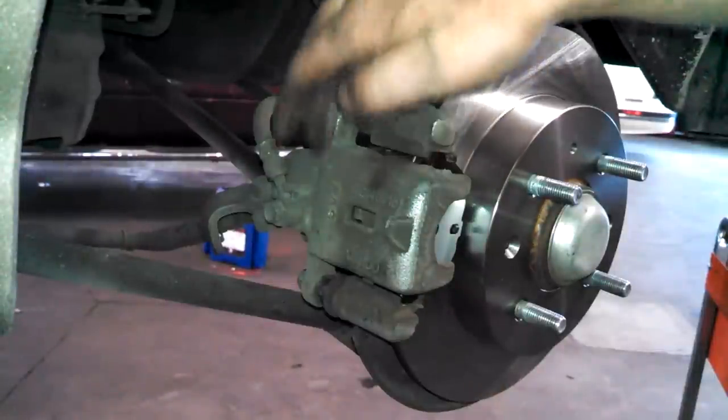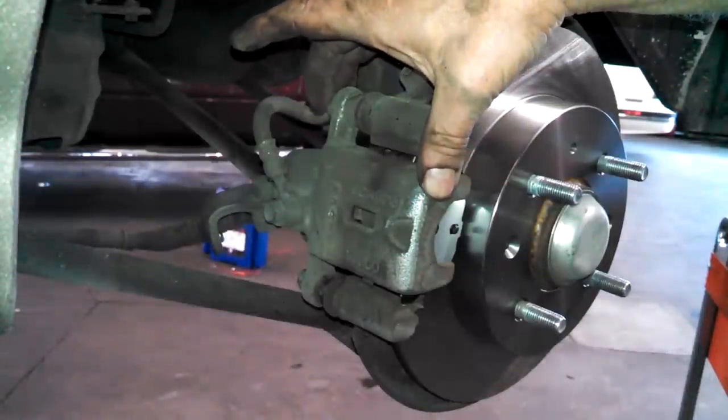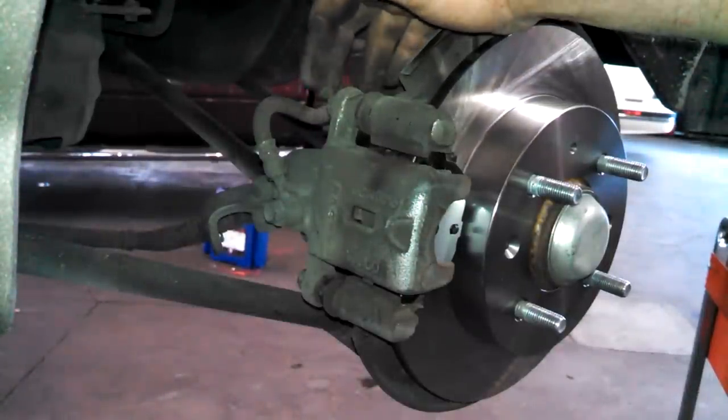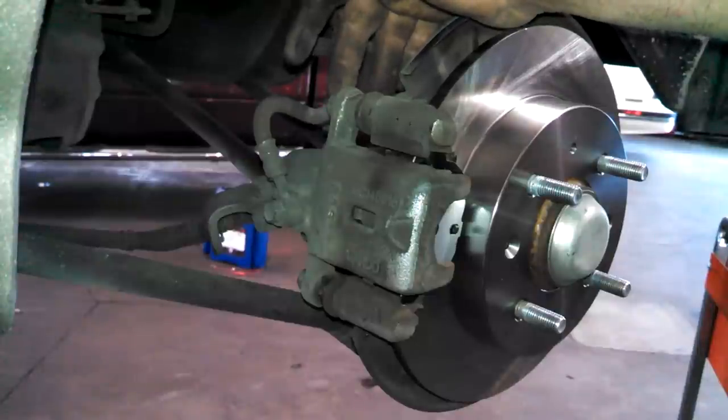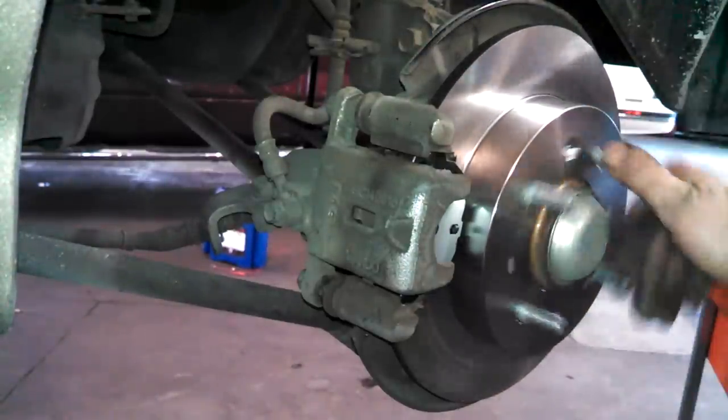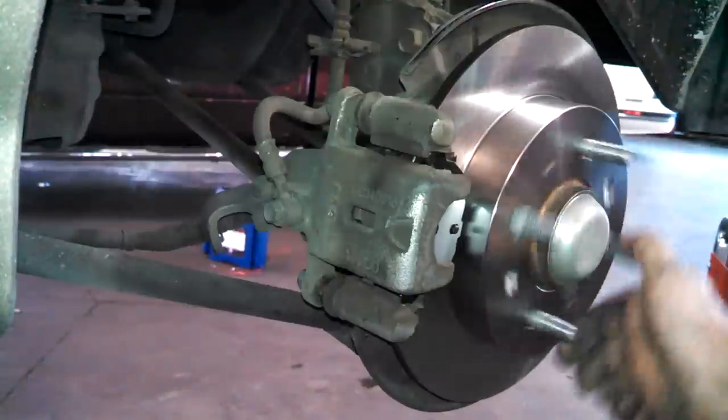The caliper bolts here are about 20-some foot-pounds. The other bolts — I didn't find a specific spec — but they're the same size, so probably 20 to 30 foot-pounds will be fine.